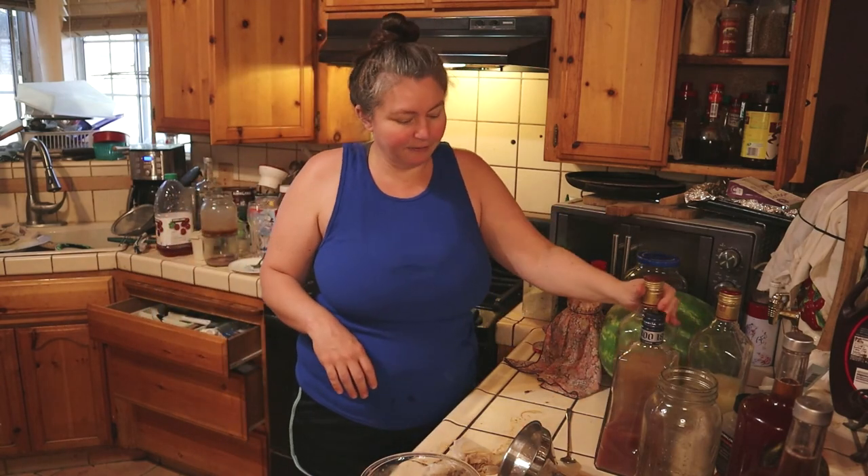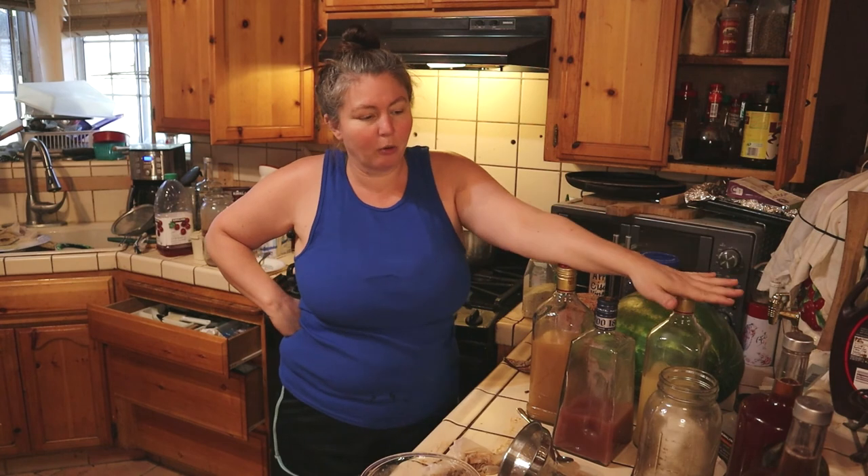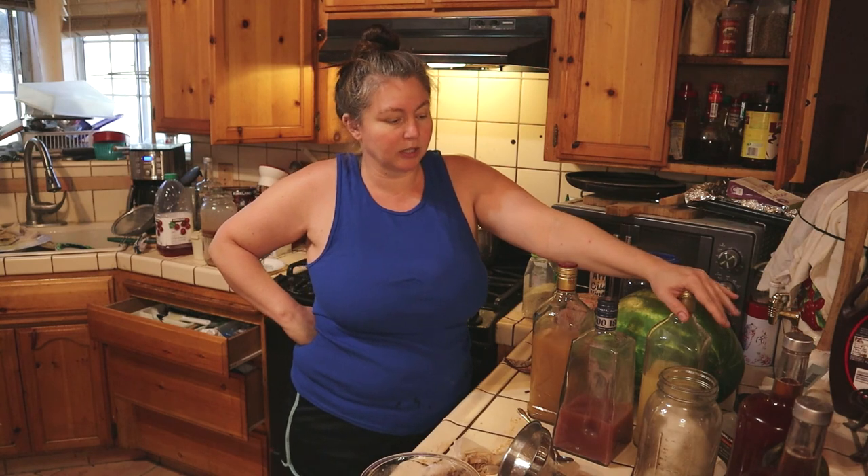Alright y'all, that's all my vinegars decanted. I'll be making more — I don't need to make citrus ones right now, so I need to make some more apple cider, rose petal, and pine vinegars. We'll do those another time. Don't forget to subscribe, bye bye!